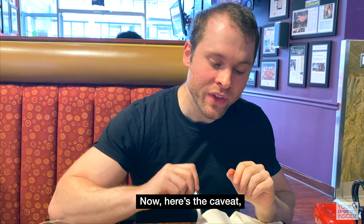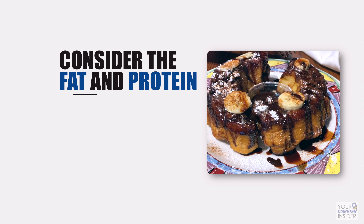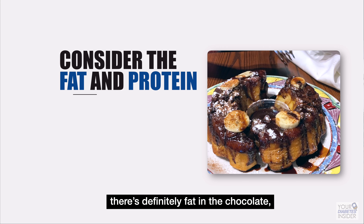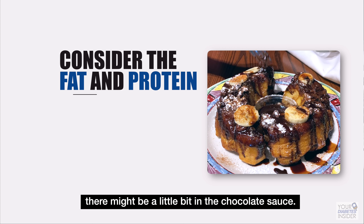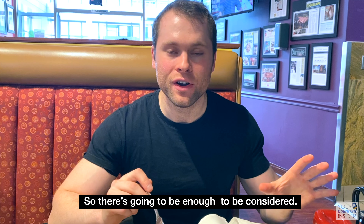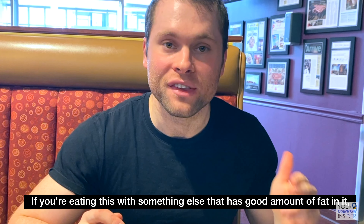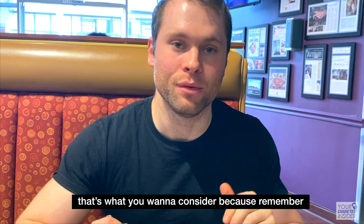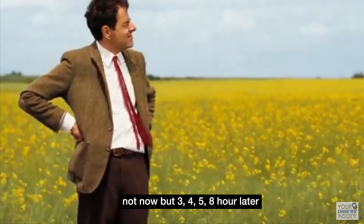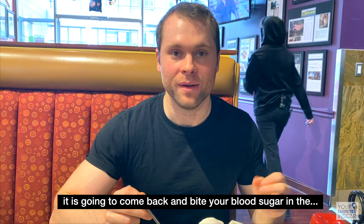Now here's the caveat — you also have to consider the fat and whatever minimal protein is here. There's going to be a little bit of fat in the bread, definitely fat in the chocolate, and possibly some in the chocolate sauce, so there's enough to be considered. If you're eating this with something else that has a good amount of fat in it, that's what you're going to want to think about. Because remember — not now, but three, four, five, even eight hours later, it is going to come back and bite your blood sugar.